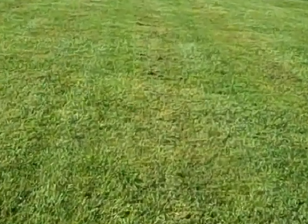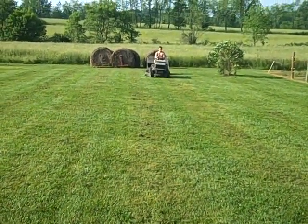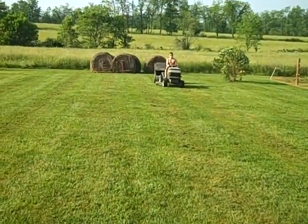Just clumps lined in rows, and Dallas is running the lawn sweeper and it's picking up pretty good.